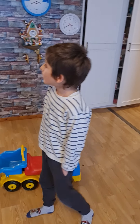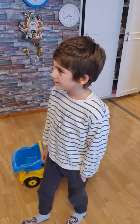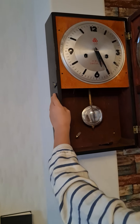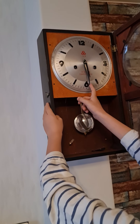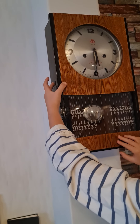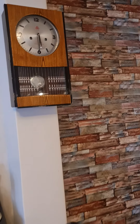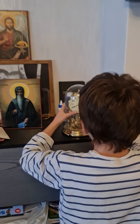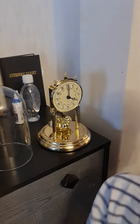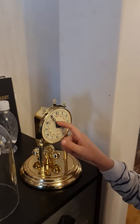Hey guys, I'm going to show you all of the clocks that are chiming. Here we go. This is the Chinese one — 15-day Shanghai Chinese. Now let's do the battery-powered anniversary clock.